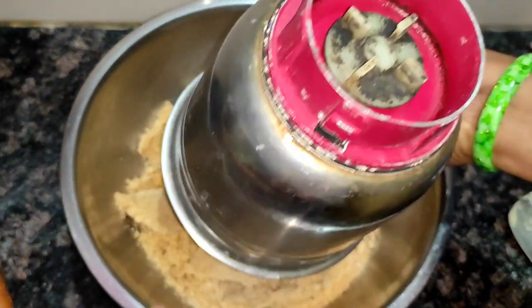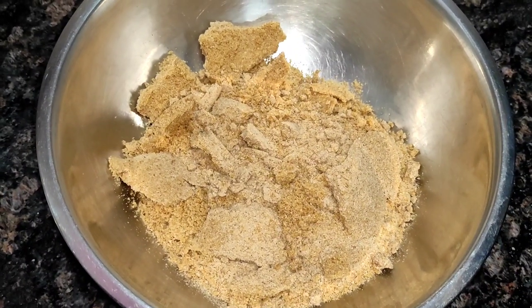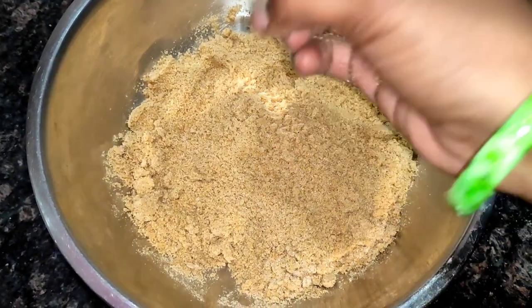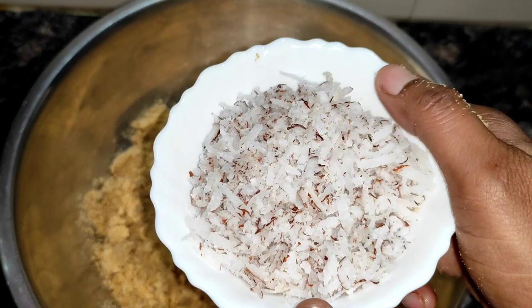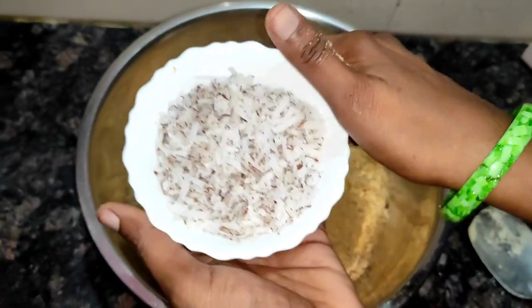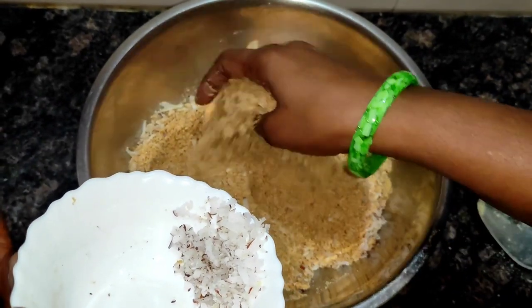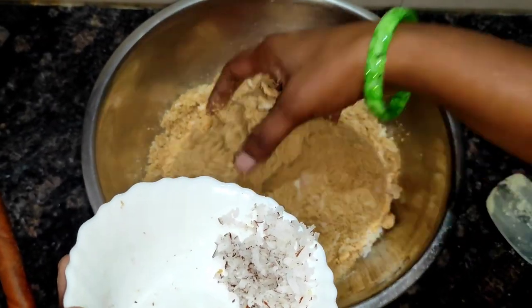Let's mix it in a bowl. You can adjust the flavor and taste it.